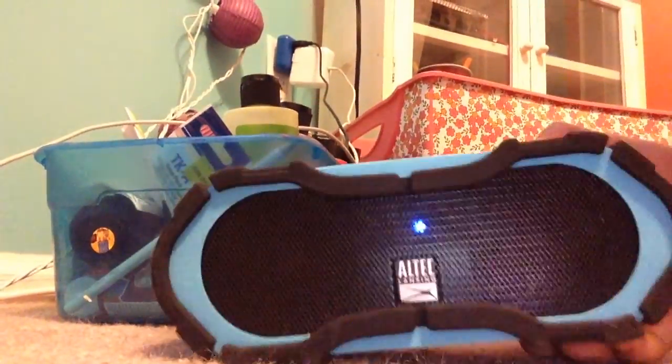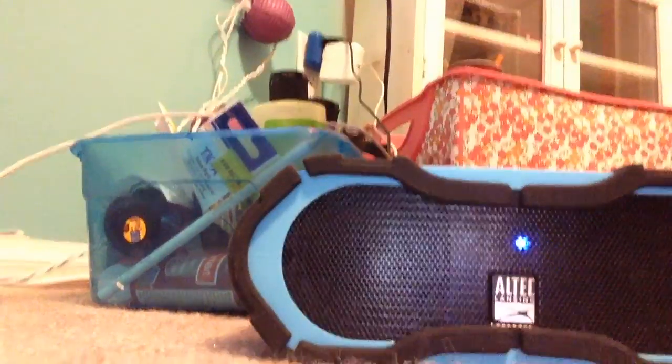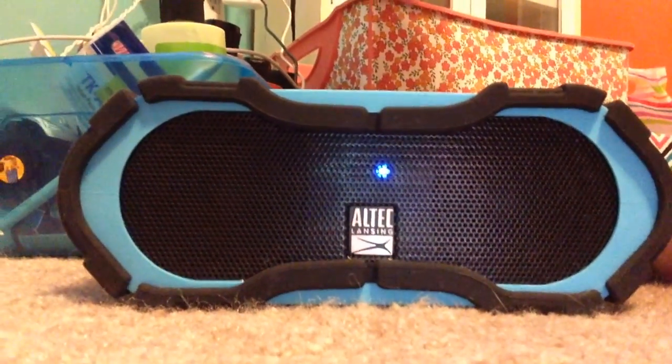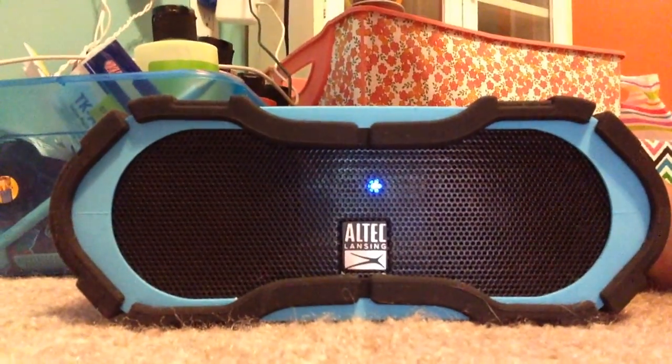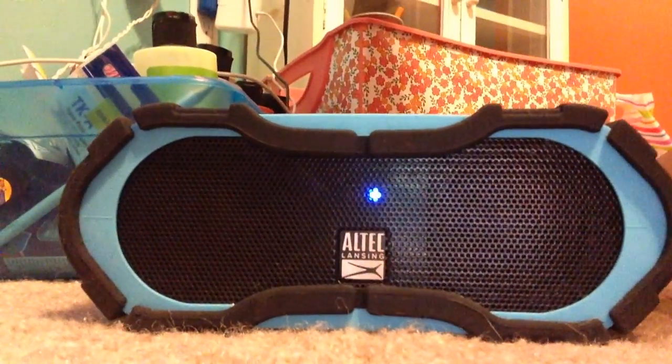I think it's a pretty nice speaker. The controls are all on the top, nothing really interesting on the bottom. This is a quick video that I just wanted to show you this new Bluetooth speaker that I might be using in some of my videos.